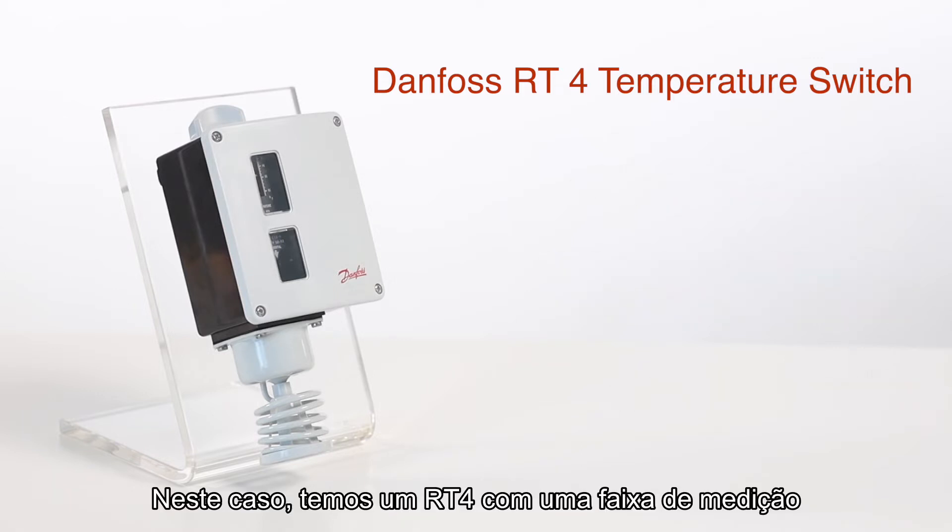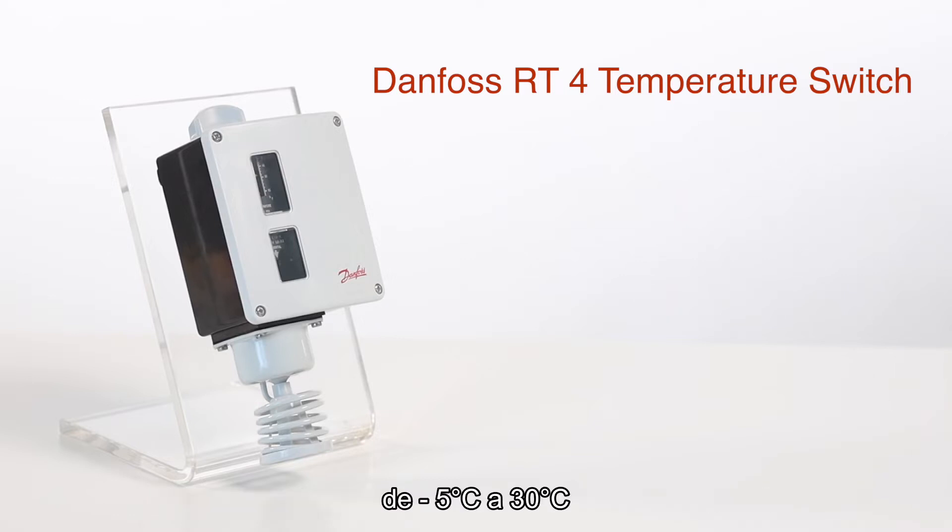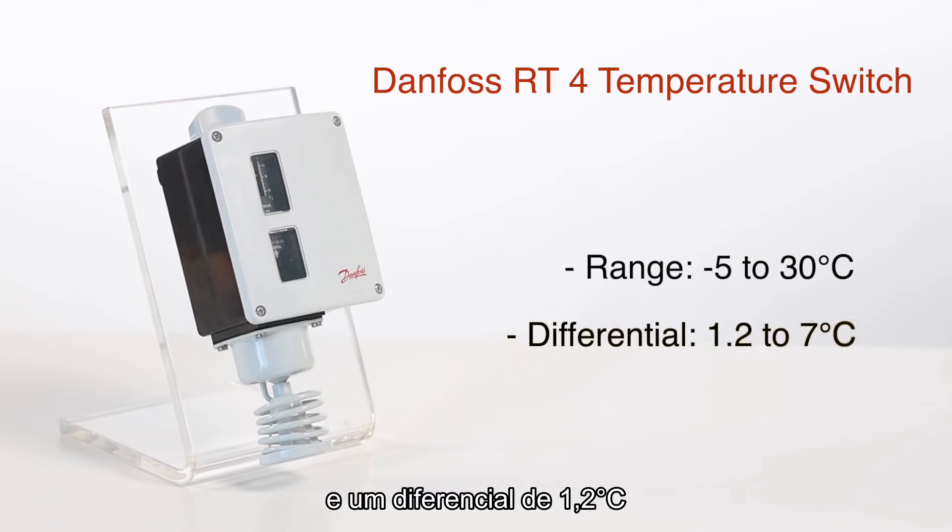In this case, we have an RT4 with a measuring range from negative 5 to 30 degrees Celsius and a differential from 1.2 to 7 degrees Celsius.